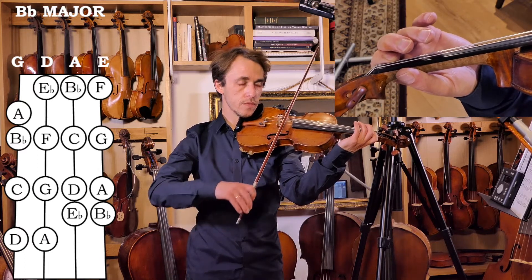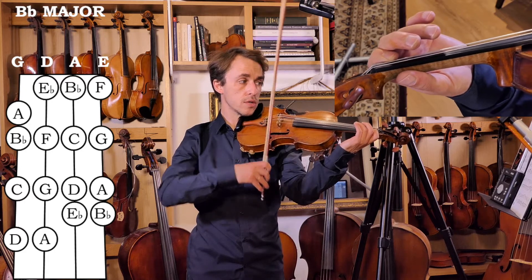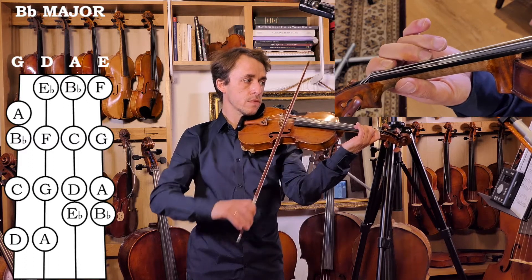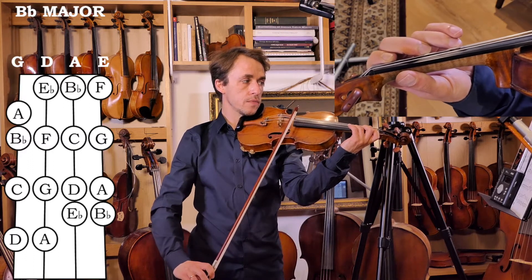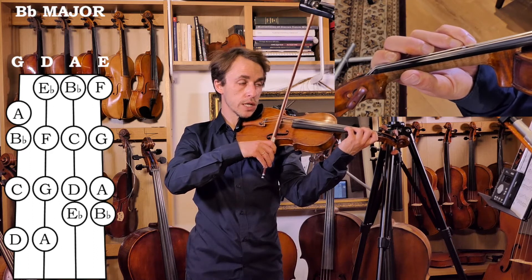F, Bb. Again, we're going to do the same thing: two tones, semitone, three tones, the same pattern. First tone is C, next tone D. Our first semitone is between fingers three and four — Eb.